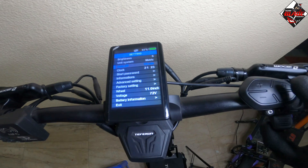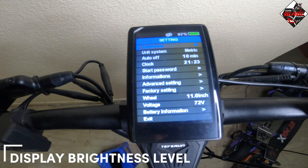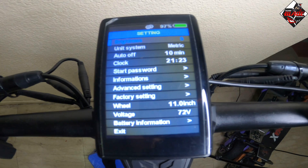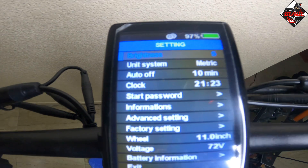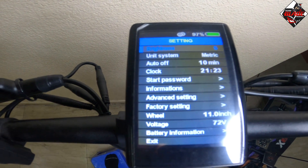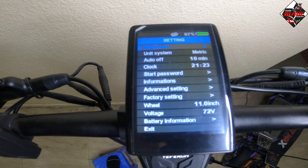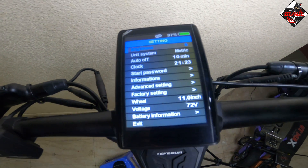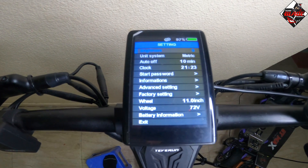Let's go to brightness. If you want to change the brightness level of the display, press the mode button and the numbers will start blinking. Press the minus or plus button to change the level — the display level will change accordingly. In this case I use the maximum level which is number five. Once you select the number, confirm by pressing the mode button.